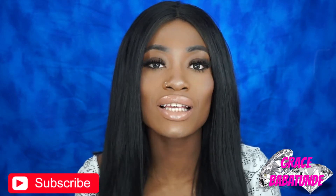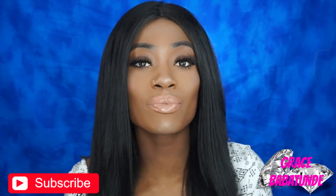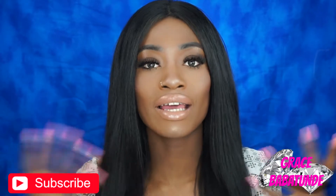Hey guys, it's your girl Grace. Welcome back to my channel, and if you're new, of course welcome. For today's tutorial, we're going to be switching things up and doing a first impression. This tutorial is going to be a first impression of products — it's my first time trying them, and through the tutorial I'm going to be giving a mini review of what I like and don't like about the products. So with that being said, let's get started.